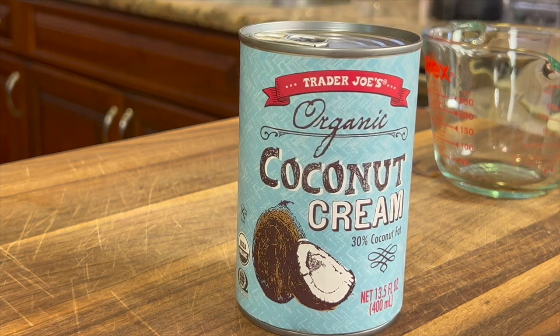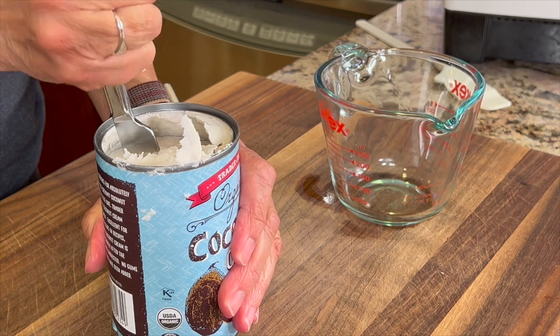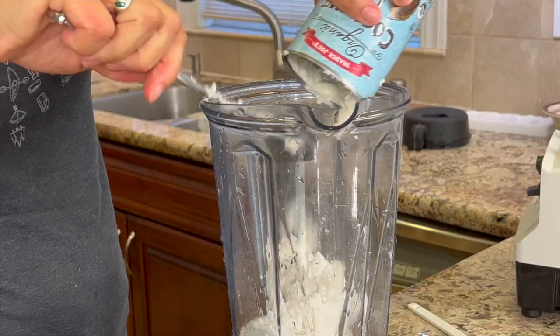While the popsicles are freezing, let's make our coconut cream layer. I'm using coconut cream from Trader Joe's. When you open the can and stick a knife inside, you will notice a thick coconut layer on top and a more liquidy coconut milk underneath. I poured a little of this liquid out so that the coconut cream layer would be thicker and not so runny.